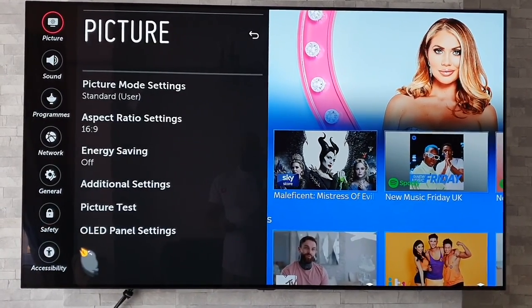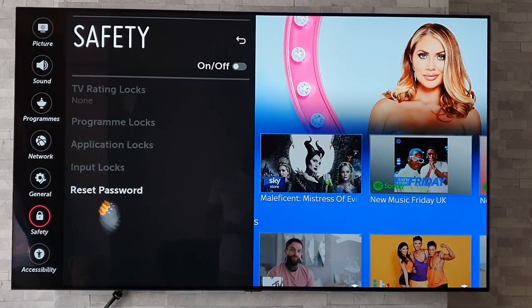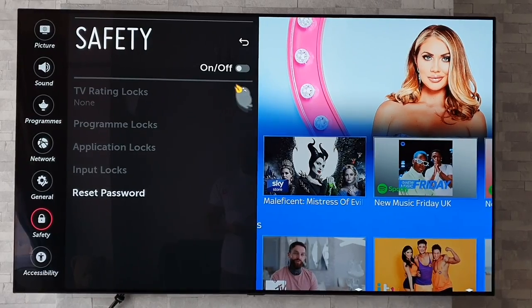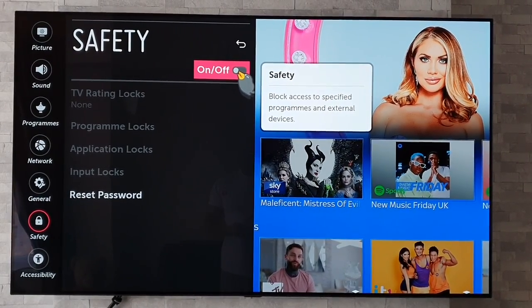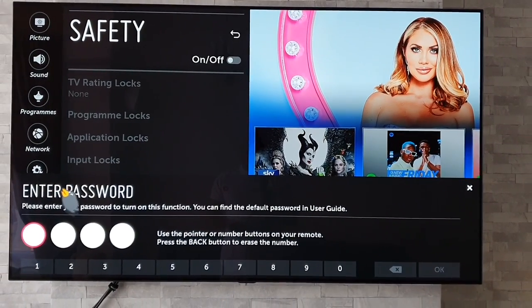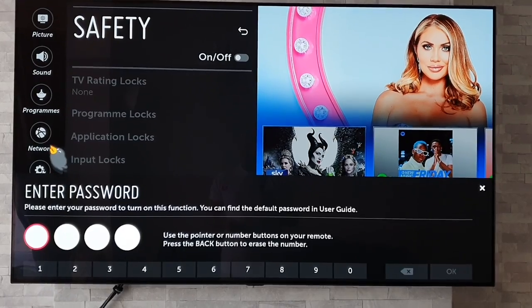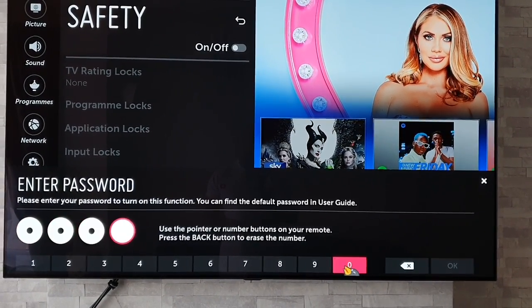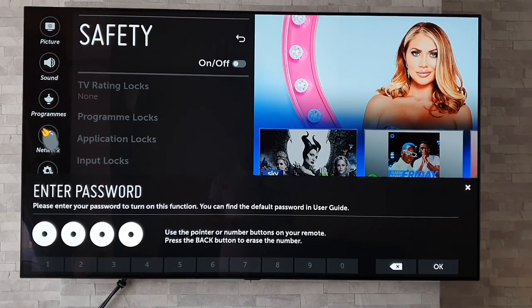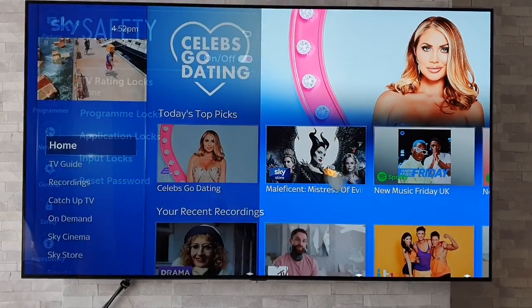Once you have done that, go on down to Safety and click on that. Within Safety, go up to the on/off switch and click that on — it's going to ask you to put in or create a password. I've already done this, so I'll just put in mine. I've used four zeros to keep it simple, then press OK.